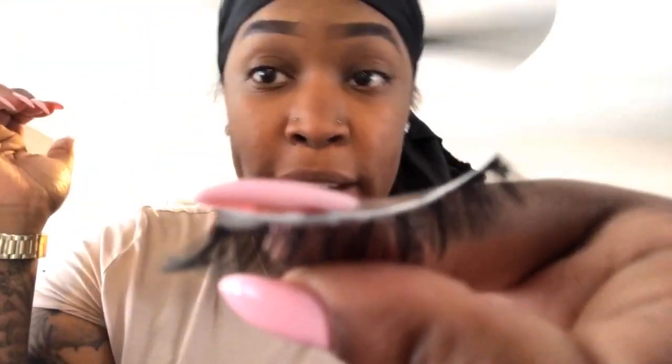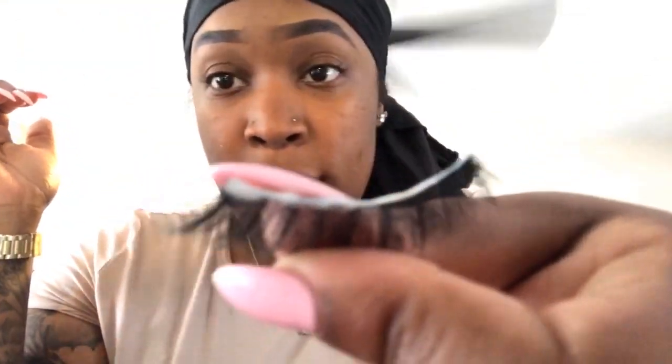So here's the thin layer. You want to blow it just a little bit so it becomes tacky. While that gets tacky, you can also use your eyelash curlers to curl your eyelashes before you put them on.